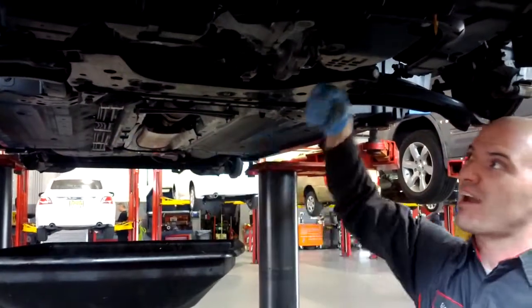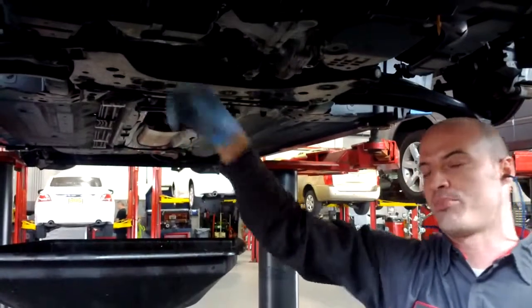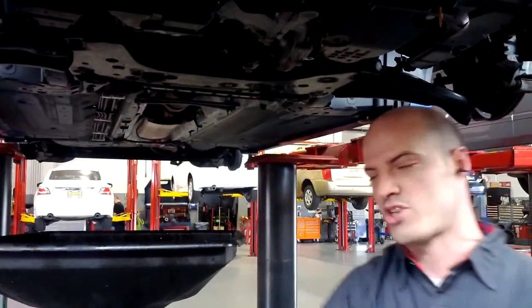You don't want to over-tighten it. If you get your big ratchet on there, you'll be replacing an oil pan because it'll strip the threads out. Alright, let's change the oil filter.